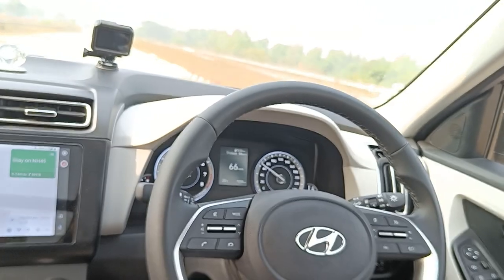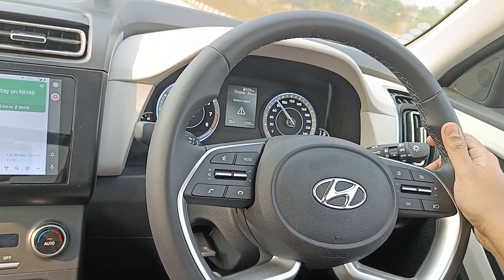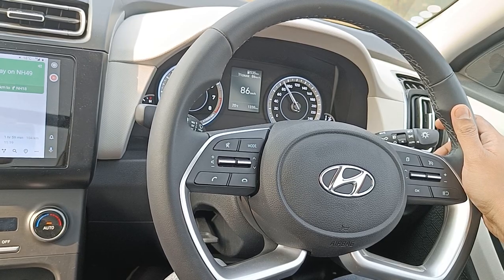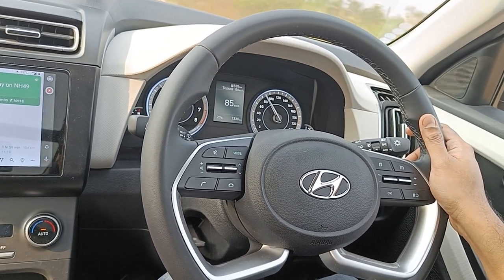It will pick up to that cruise speed of 86 — it's picking up very quickly in whatever gear it is. Right now I am in fifth gear, so it has started to pick up to 86. This is a very good feature when you are cruising on the highway. Thanks for watching.